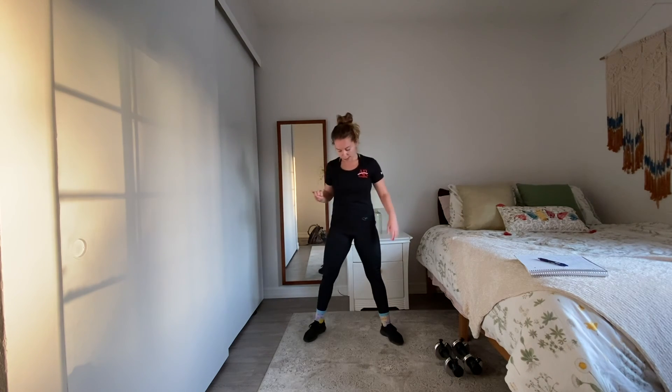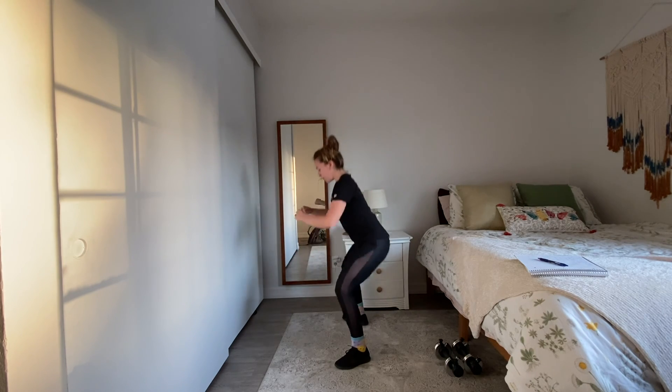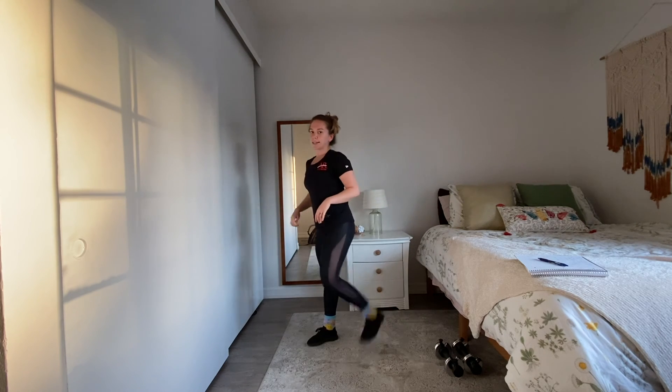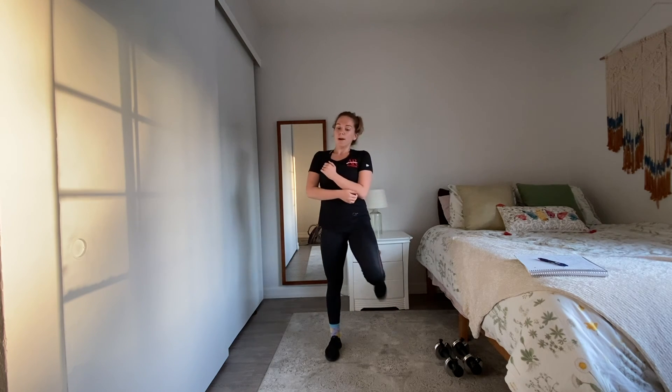Shake it out — ten more squats. We're getting a little bit deeper into our squat today. Keep that back flat. Good — shake it out.